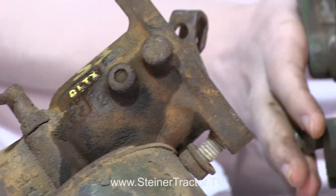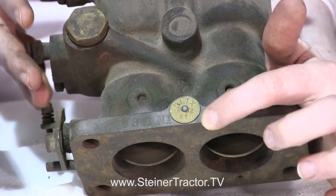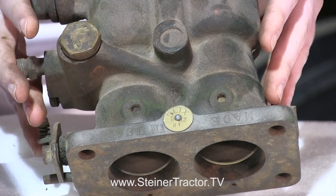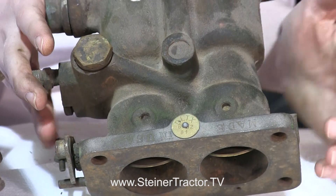This other carburetor also says DLTX, but then it says 81. This is what would be on a John Deere 60. A lot of the two-cylinder tractors have a carburetor that's similar in style to this. Again, you have to know that specific number in order to get the right parts.